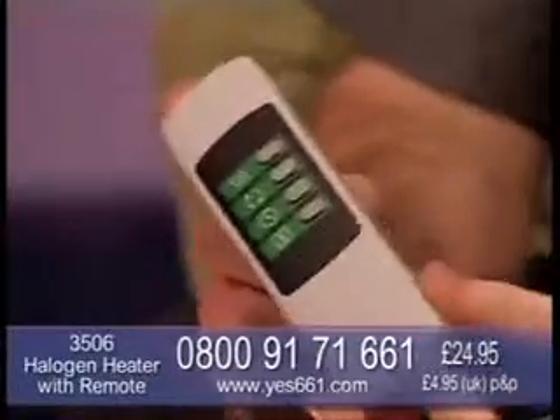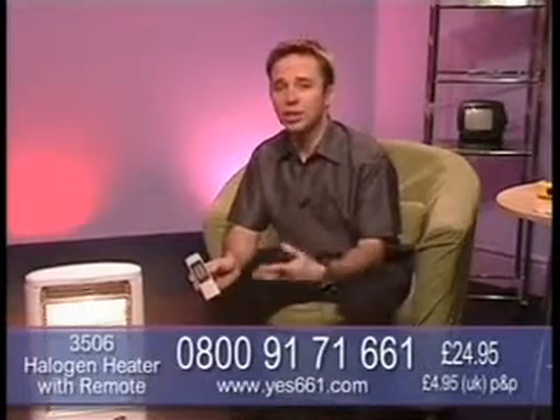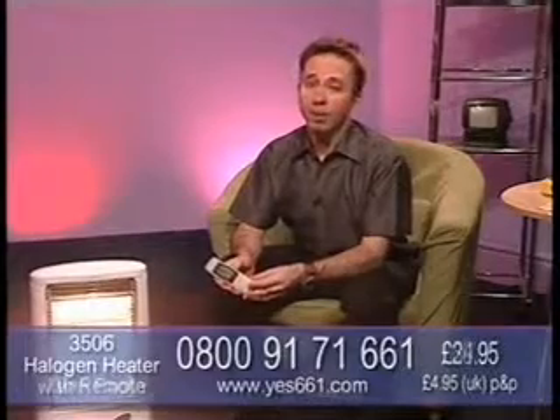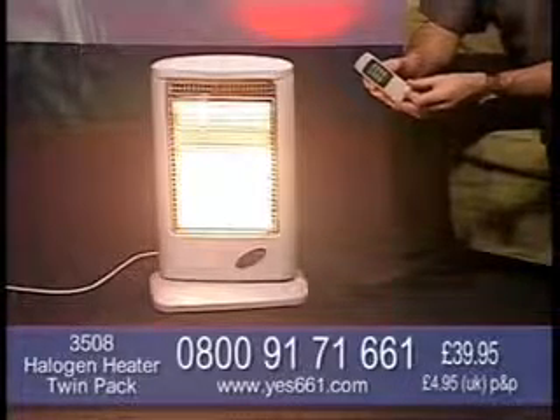It's fantastic. If you'd like yours, give us a call here at Yes 661. It's 0800-9171-661. An amazing price - I urge you to have a look around, you'll see these in other places, but I guarantee not at this fantastic price. £24.95 for one, or maybe buy two for £39.95, and you'll only pay one lot of P&P here at Yes 661.